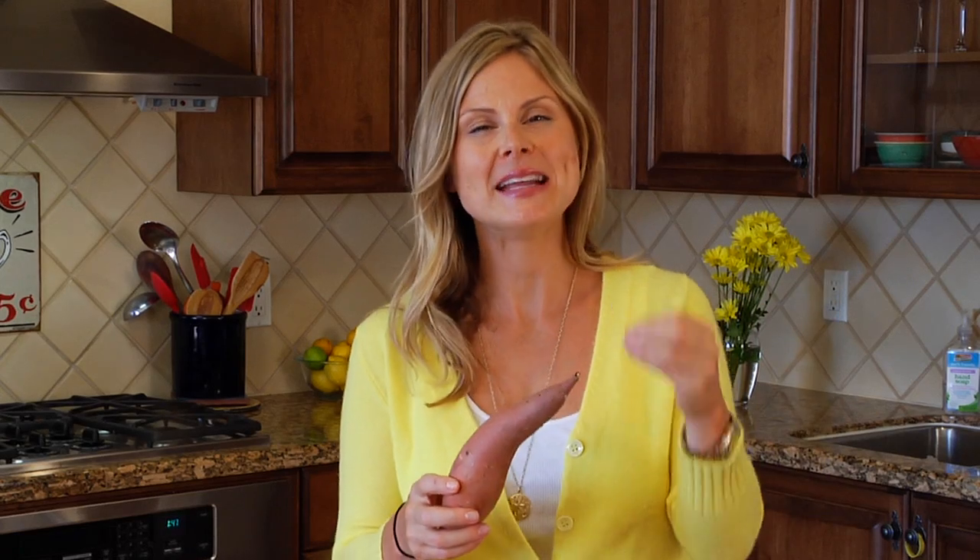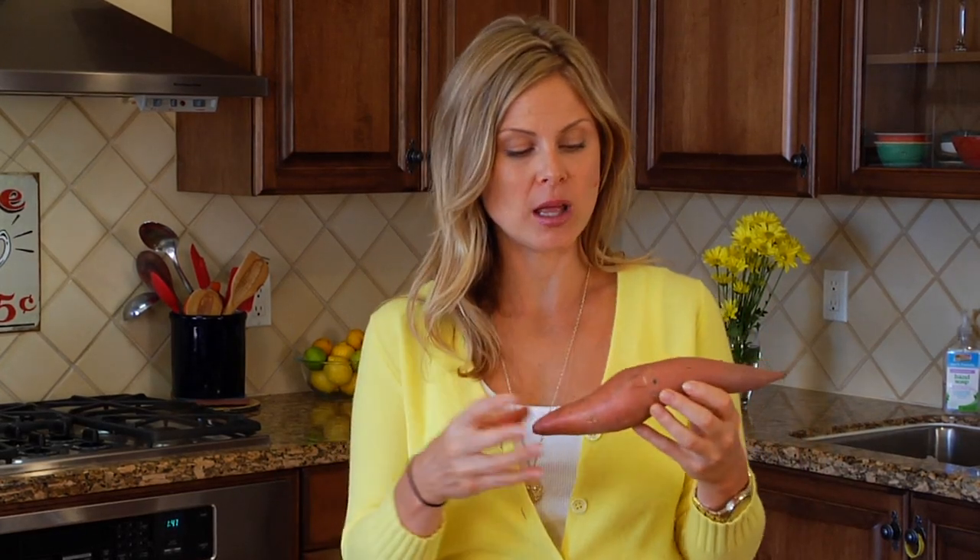Sweet potatoes are a sweet, starchy root veggie that are packed with antioxidants, vitamins and fiber. They're a really high quality carbohydrate. Matter of fact, they help to balance blood sugar levels, so this is exactly the type of carb you want to be incorporating into your diet.